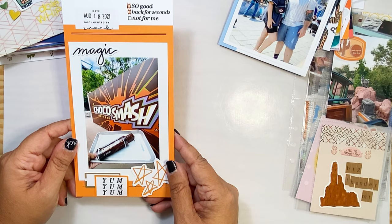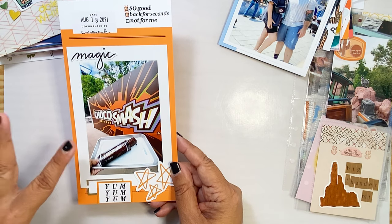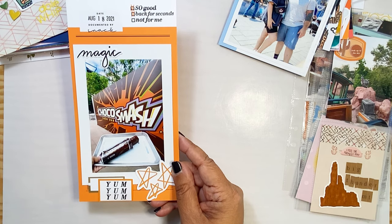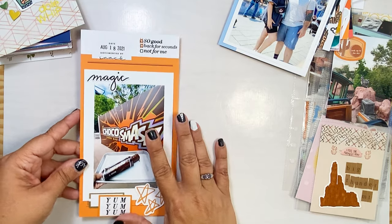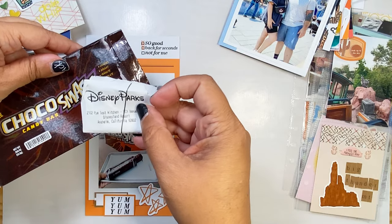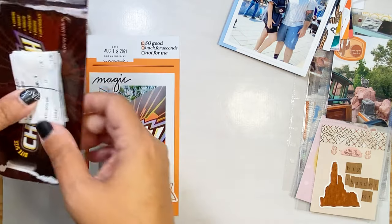This one I just did — we went to California Adventure and they opened the new Avengers Campus, so I was dying to try this candy bar dessert. It's called Coco Smash — it's basically like a Snickers bar but on top of a brownie. It's just delicious. I did this layout for my TN, and once I do my pocket page I even saved the wrapper and the receipt. This dessert is not cheap — it was $7.99, so it came out to $8.61, but it lasted like three days because we couldn't finish it.